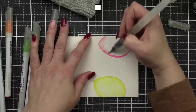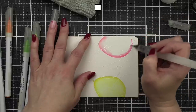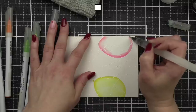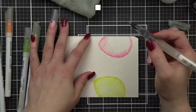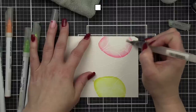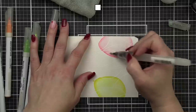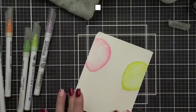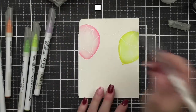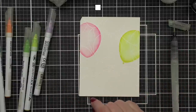I'm going to do the same thing with the dark pink and just pull that color out. Does anyone have the Coline markers and prefer using them? I'd love to know — leave me a comment. I see some artists doing beautiful things with them.